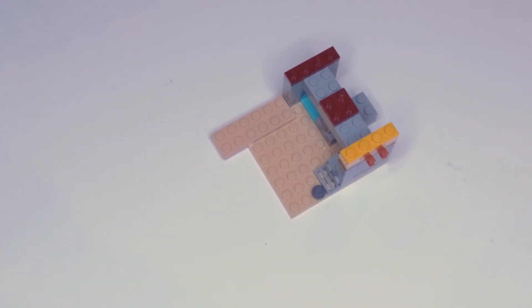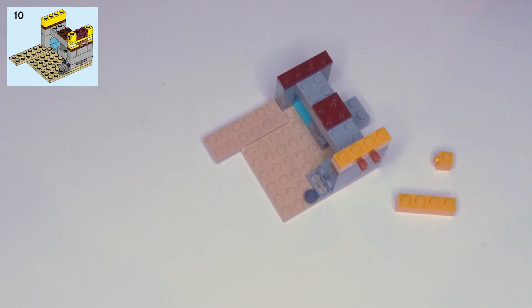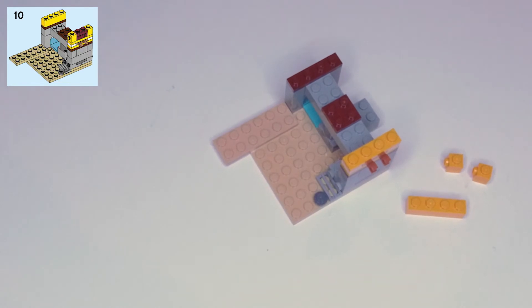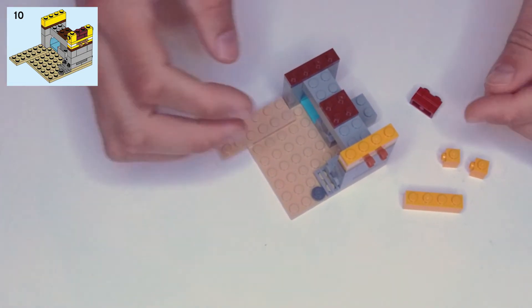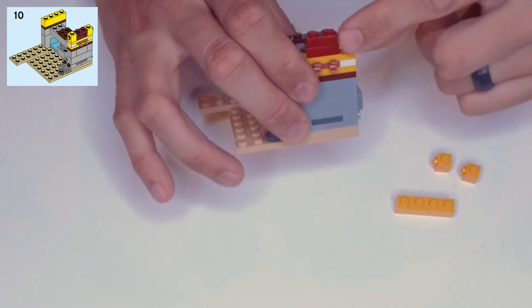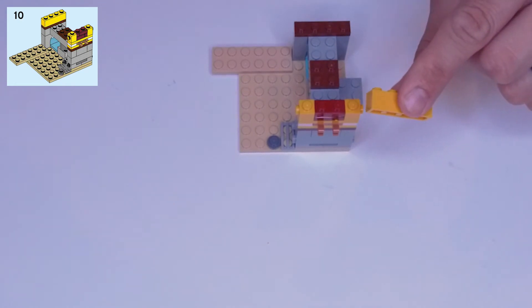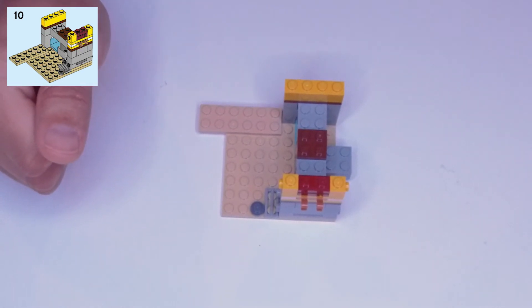Step ten: grab a yellow one by four block, two yellow single square blocks with a side-facing stud — they're full blocks with a side-facing stud — and a terracotta one by two block with a brick pattern. Put the brick piece on top of the clip-hand spot with the alternating brick pattern facing outward. Put the two small yellow side-stud pieces on either side of that brick piece with their faces out. Then grab the yellow block and put it on the other end covering that dark brown piece.